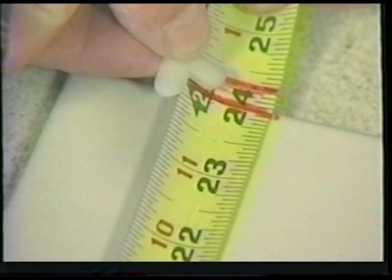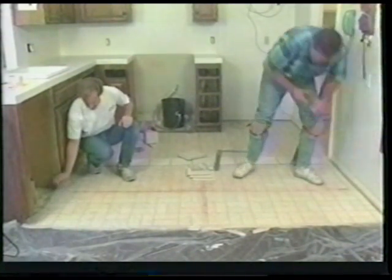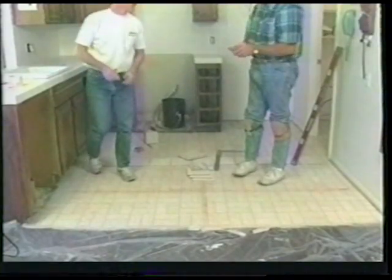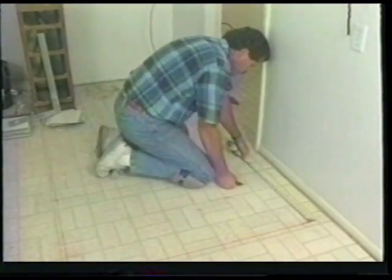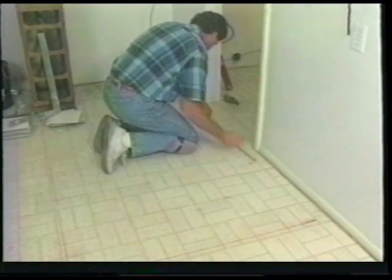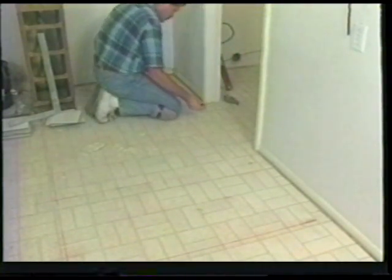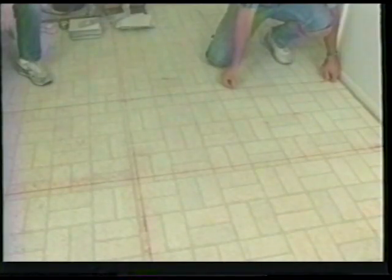To establish your working grid, place three tiles on the floor with the spacers, then add one quarter inch or the width of the spacers. This will give you the correct spacing for your grid layout — make this mark right on your tape measure for easy reference. As you can see, our grid will be 24 and one-quarter inches across. Make these marks at both sides of the room, then snap your first grid line. Continue transferring these lines down both sides of the room, being very careful to make sure your measurements are exact. Double check your measurements often — taking care now will pay off in the long run.